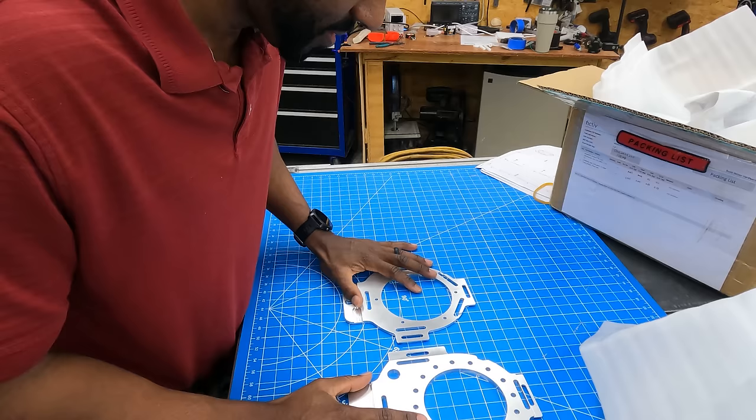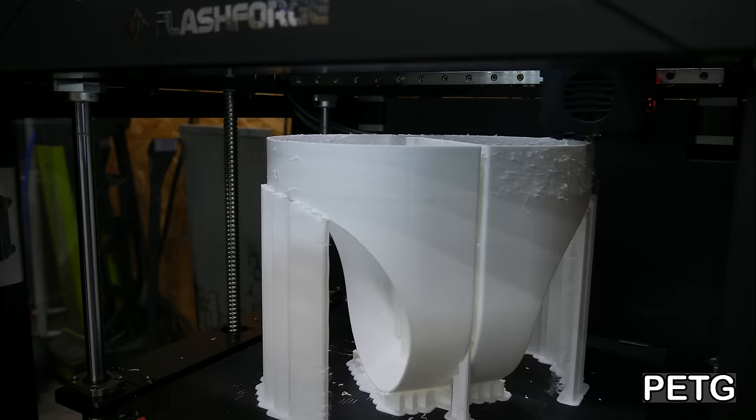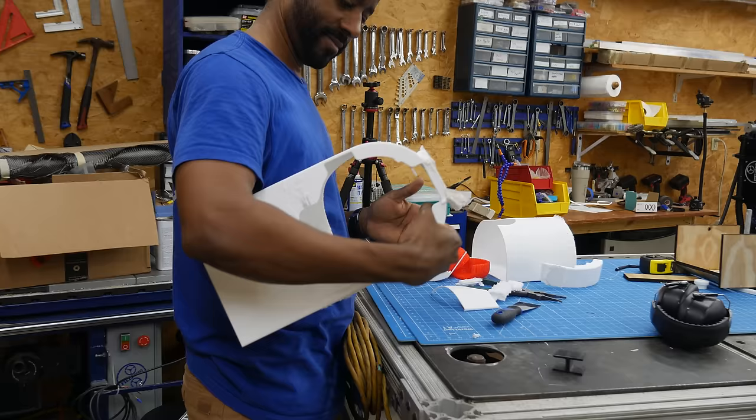I need to finish 3D printing the frame that this will sit inside of, and then we'll be ready to wrap it in carbon fiber. FlashForge sent me this printer to test out, and for this project I cranked it all the way up to 250 millimeters per second. I ended up with little fuzzy pieces on the part — I slowed it down a little bit and they went away.